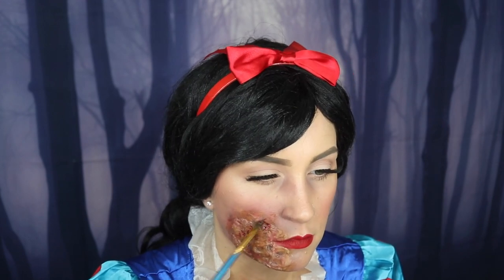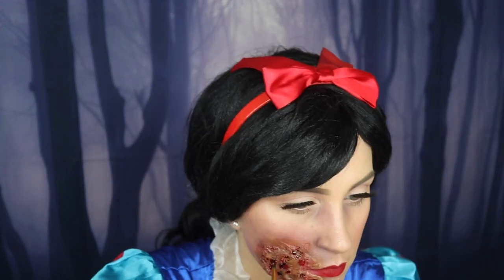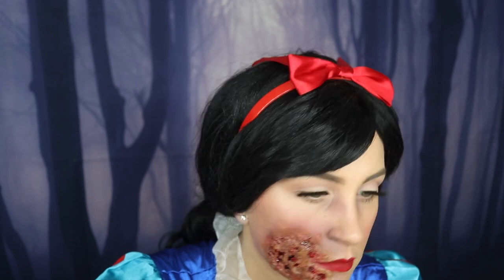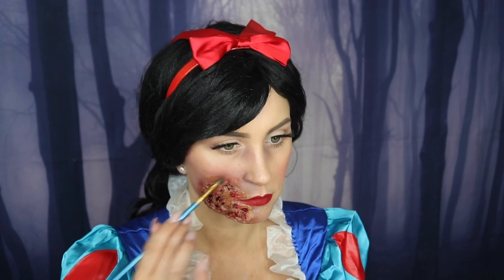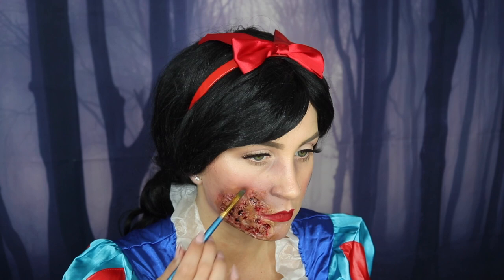To finish off the look I'm adding some fake blood. One thing I love about fake blood is if you mess up or don't like your shading, just throw some fake blood on it and you're good to go! That completes the look — I really hope y'all enjoyed my creepy Snow White. If you did, please give this video a thumbs up and subscribe so you don't miss my other looks. Thank you so much for watching and I'll see y'all tomorrow for another Halloween look!